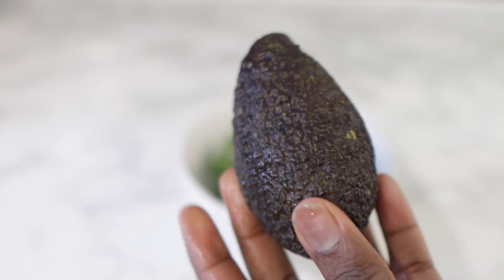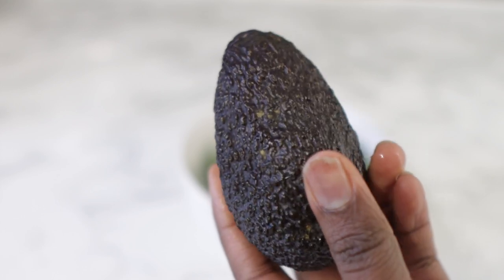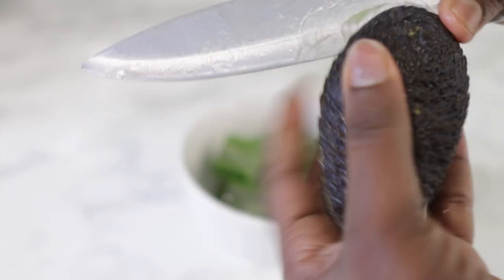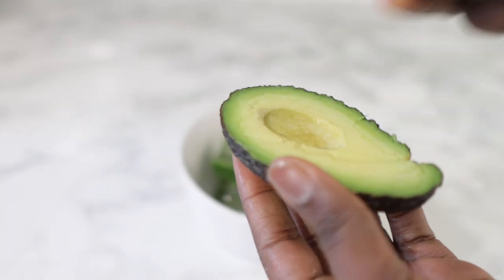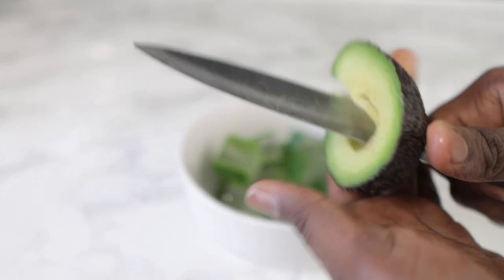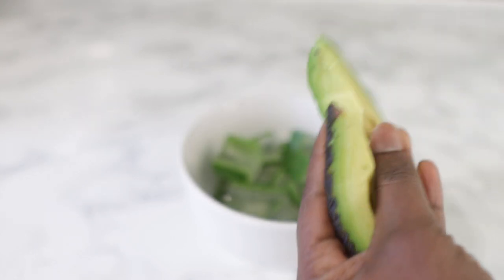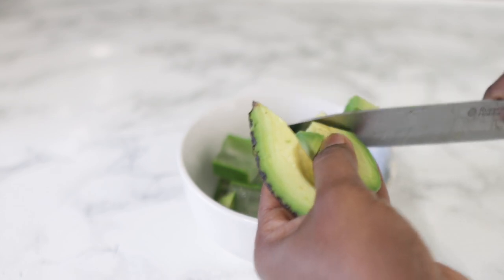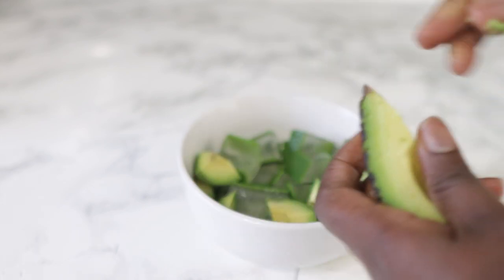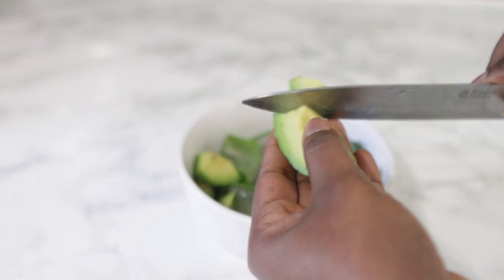Next we're going to go in with one ripe avocado — if your avocado is overripe it will actually be really good for today's recipe. Don't forget to also add avocado to your diet, guys. It's super important that you eat healthy if you are trying to grow your hair and generally see the health of your hair improve. It's super important that you watch what you eat, and adding avocado to your diet is a really great way to help you grow strong healthy hair.